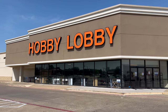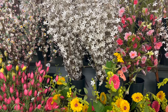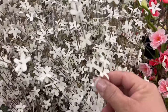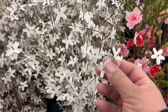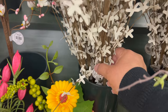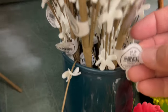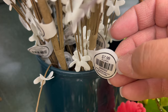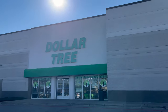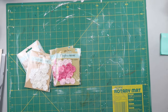I headed to Hobby Lobby to walk around and get some inspiration. In the floral section I saw this spray — it reminds me of when trees start to bud in the spring. I thought it was really pretty, but it was $7.99 even at 40% off, and I thought I could maybe do better. So I headed to Dollar Tree.